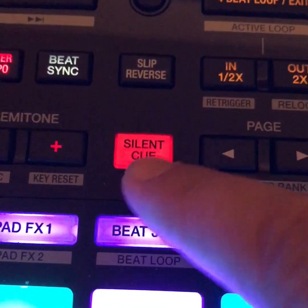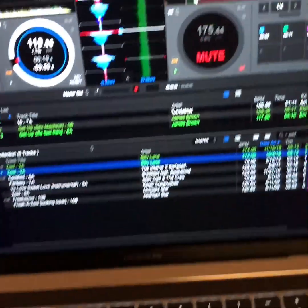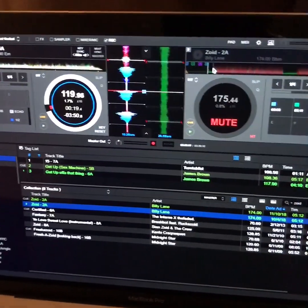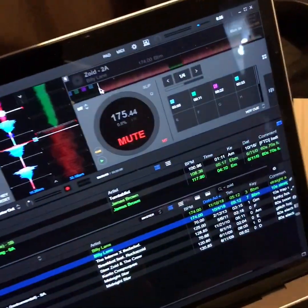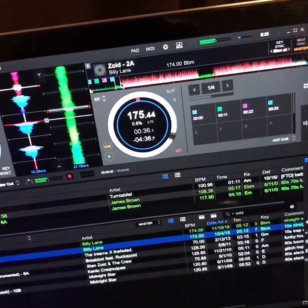Basically what happens is when you press this silent cue button it mutes the track that is currently playing, and it shows that it is muted in Rekordbox DJ. That track is going to stay muted until you press a cue point. I have cue points 1 through 4 mapped on the XP1 here, so as soon as I press cue point 4 it jumps to cue point 4 and unmutes itself.